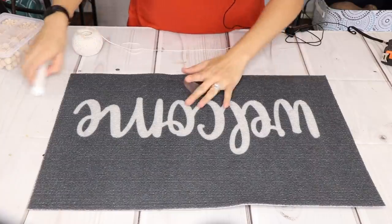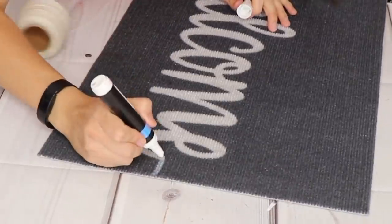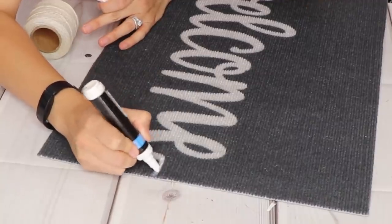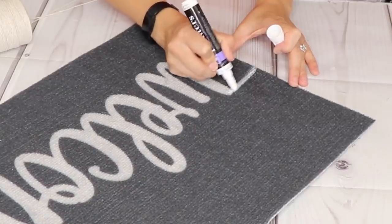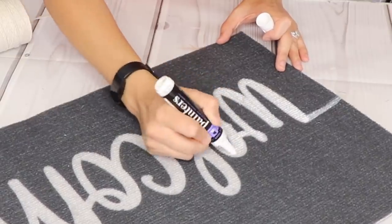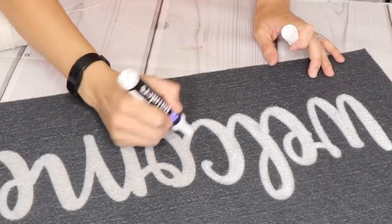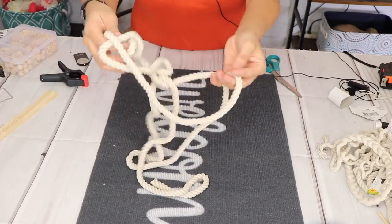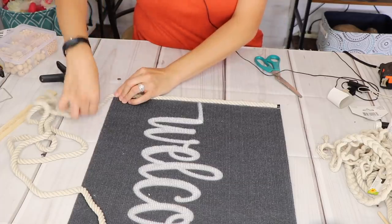For this DIY I'll be using one of these Dollar Tree welcome mats. I'm going to take this white — or off-white — nautical rope, also from Dollar Tree, and I'm just going to glue it around the edges.